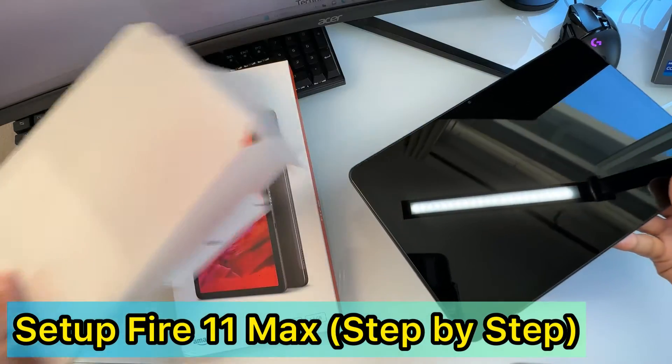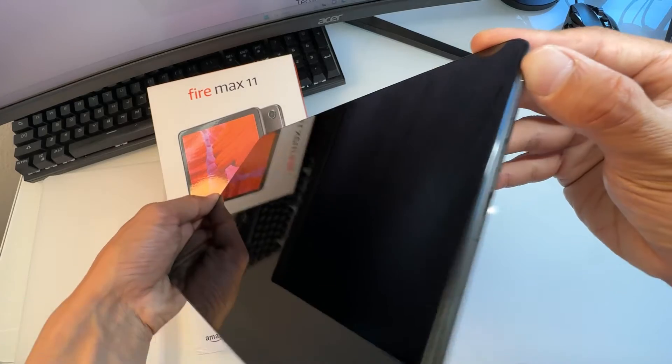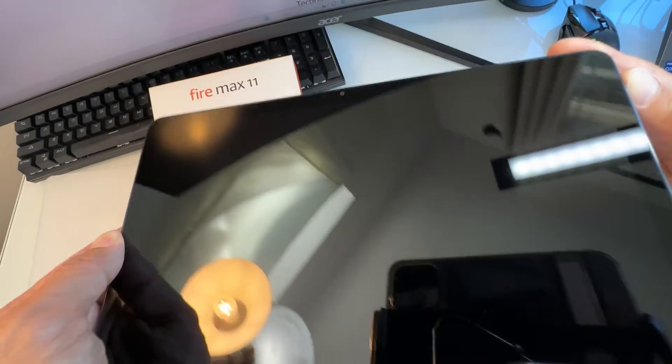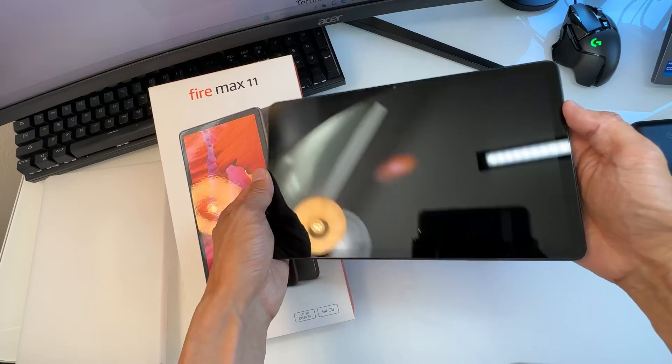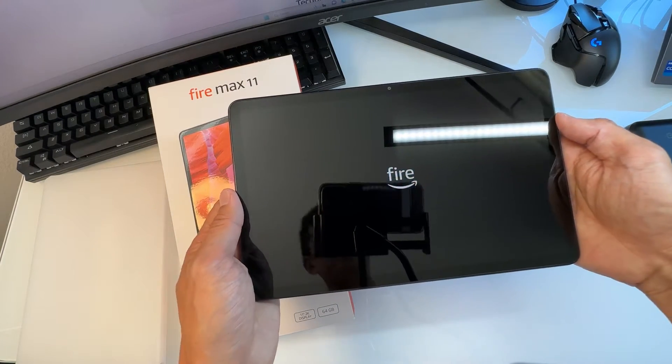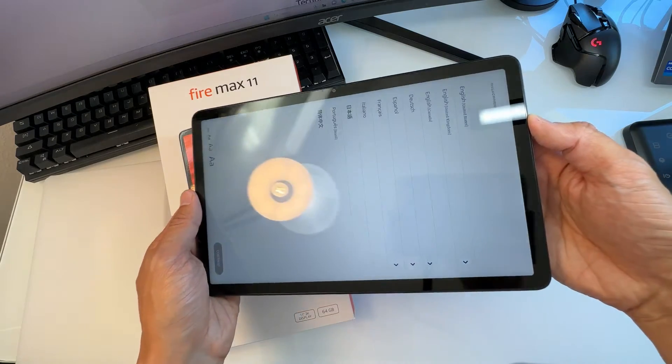In this video I'm going to show you how to set up your Fire 11 Max tablet. Press the power button and open it up. You'll hear a sound as it starts up — just wait until it finishes loading and booting up.